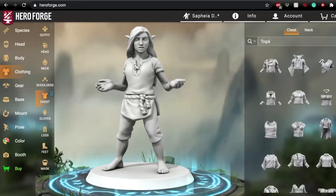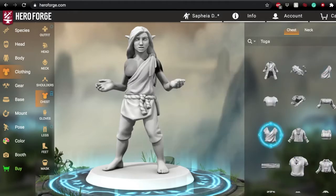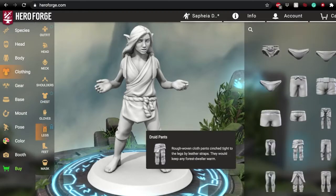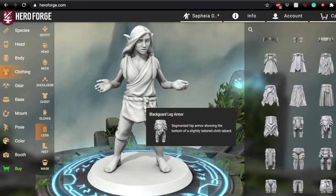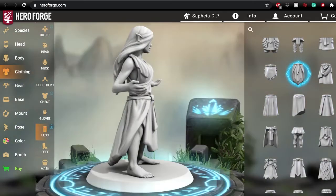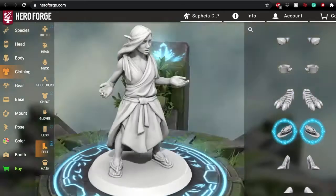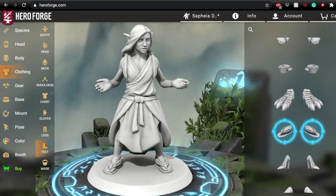One thing I was very excited about recently is that they actually updated a lot of the clothing options on the site, so I was able to upgrade Safiya's toga. When I first started the character, I used a more modern over-shirt with an undershirt look to replicate a toga, but then I was able to do a better one with the new options. That's the pretty basic design I did for the body, and after that it was really just a matter of loading up gear.